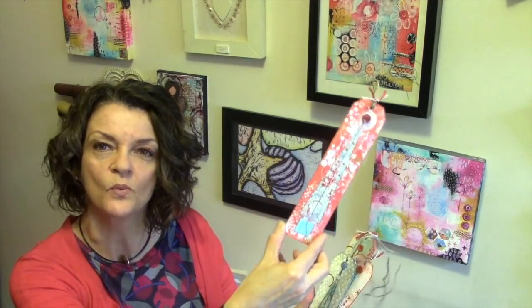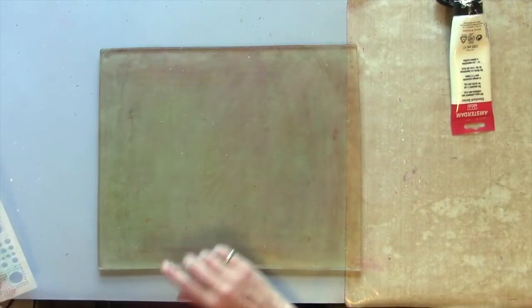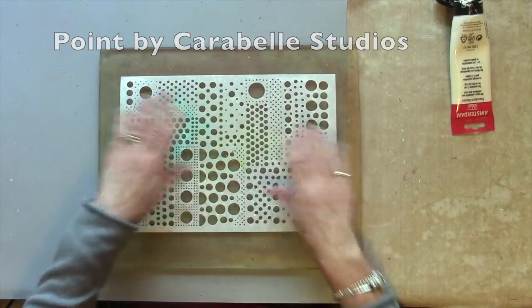Now because it is December, happy Christmas! We're going to do some Christmas cards using the prints, and also these simple but whimsical, fun little tags. I've mounted these on mount board, so these could be a decoration, they could go on a gift, or you could even send them in place of a card.